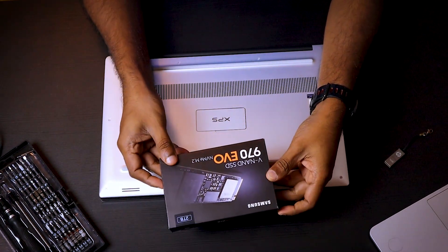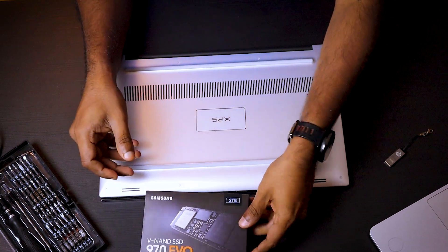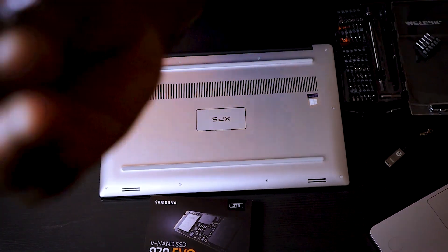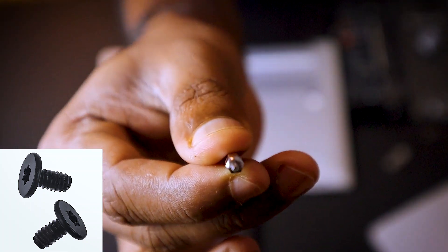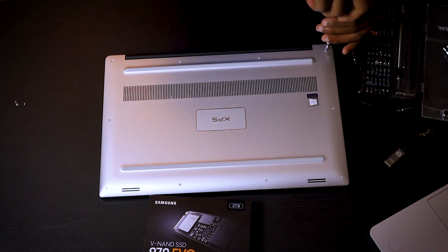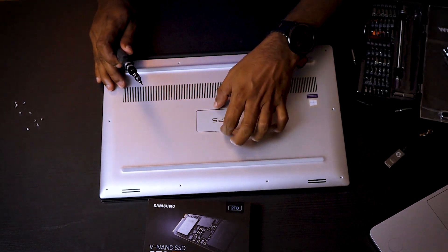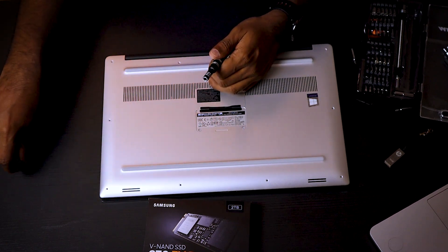So I have the Samsung SSD. Let's get started. We need to remove the back panel — these two screws are normal Phillips screws.